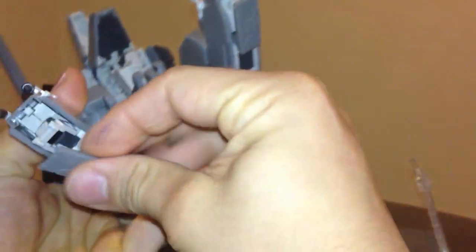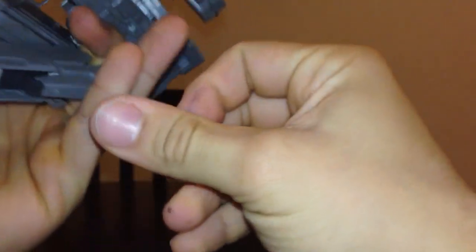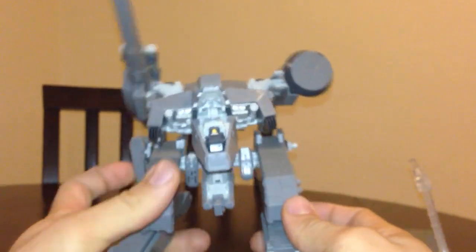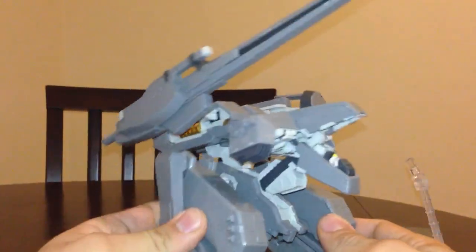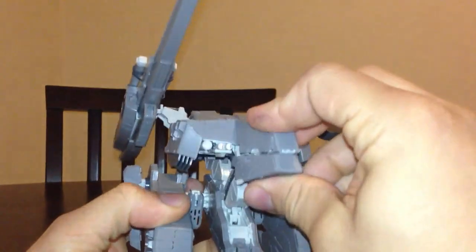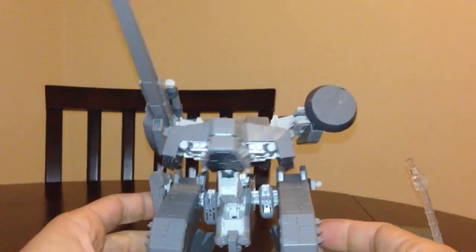Building this kit, believe it or not, was one of the hardest, most annoying and frustrating kits I've built. I've built quite a few kits, I've built a few Gundam kits, and before this one I thought the Quanta was my most frustrating build. But this guy was hard — cause parts fall off all the time.